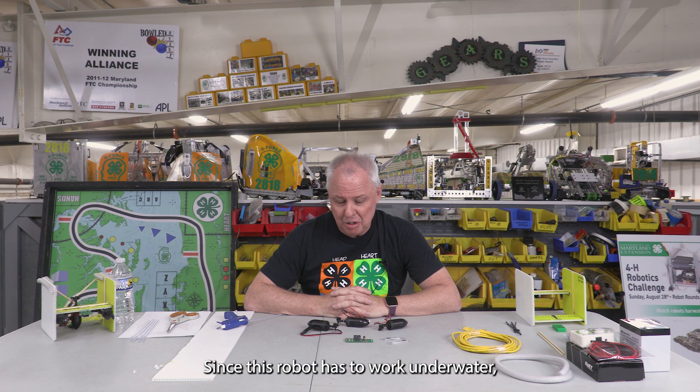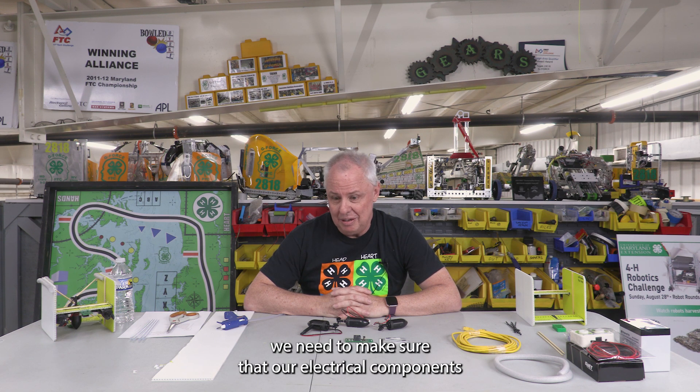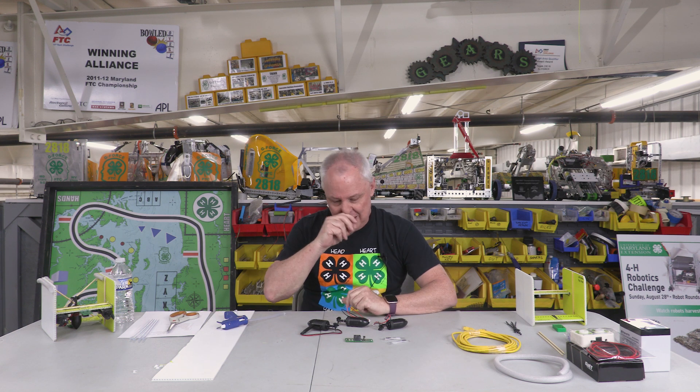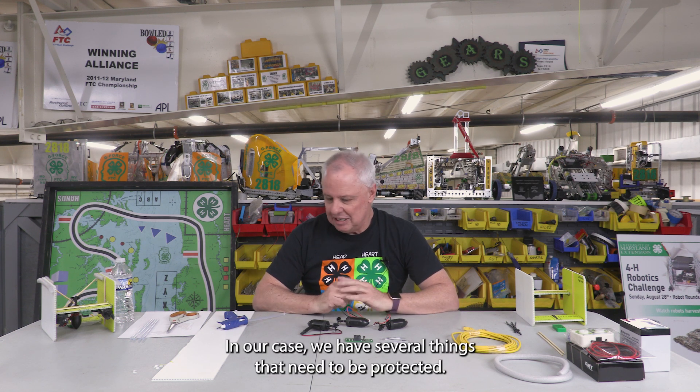Since this robot has to work underwater, we need to make sure that our electrical components are separated from the water, because electricity and water do not mix. In our case, we have several things that need to be protected.